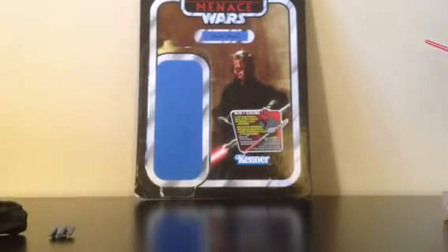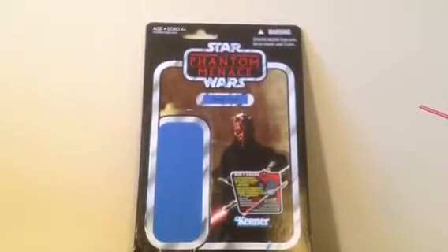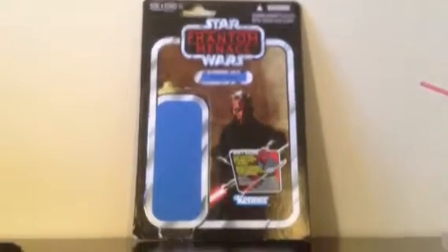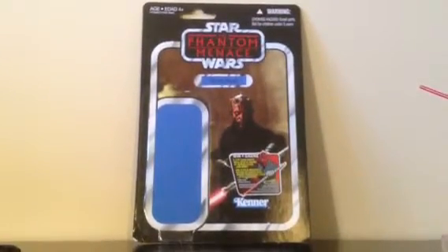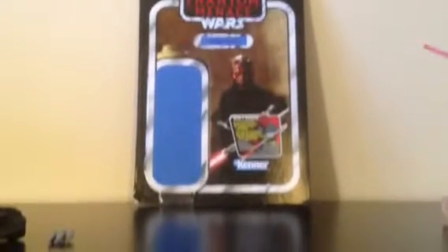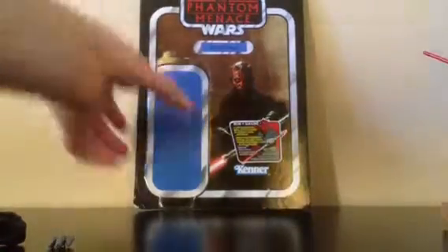So the packaging — as you can see it says Star Wars The Phantom Menace, there's a warning at the top corner, ages 4 and up, Star Wars The Phantom Menace, and then it says Darth Maul. There's the blue branding and then an awesome picture of Darth Maul, plus the draw for the big Darth Maul statue thing. And here is the back.